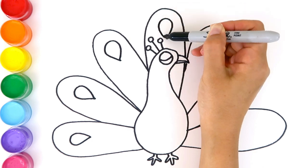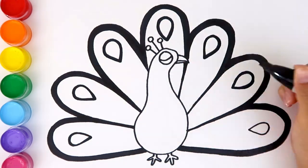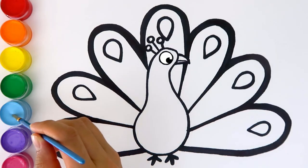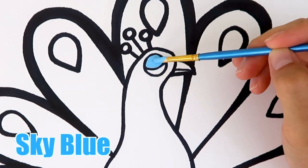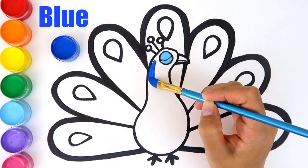The peacock feathers have rounded markings that look like eyes. Let's color the eyes with sky blue. Blue for the body.